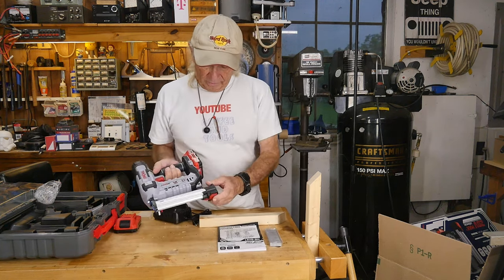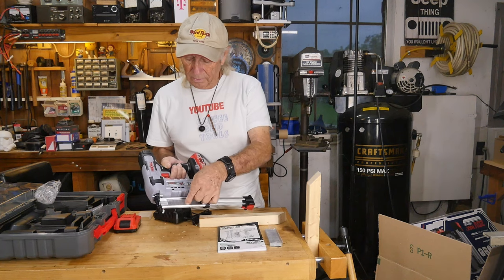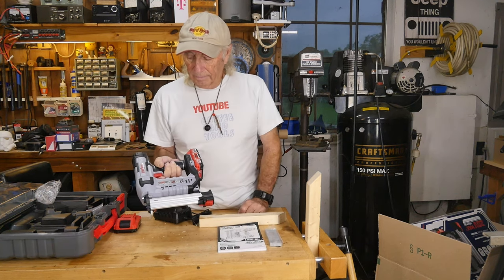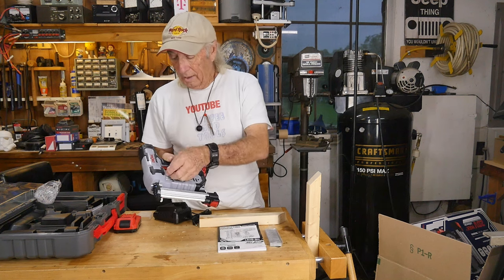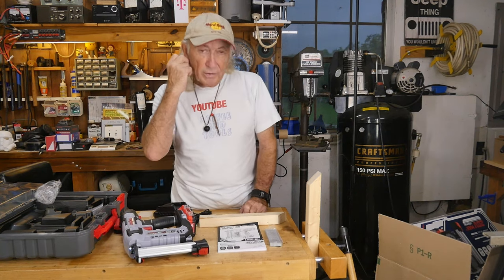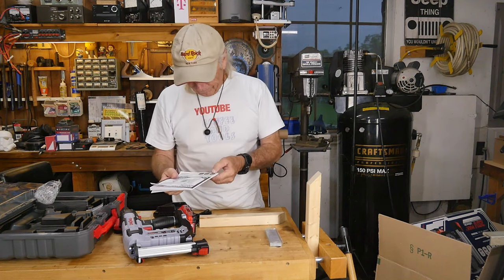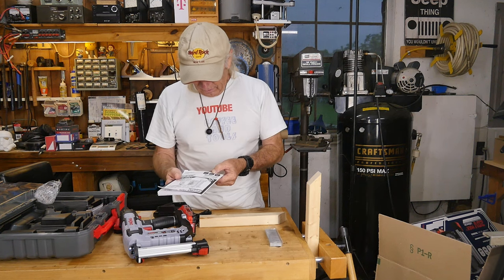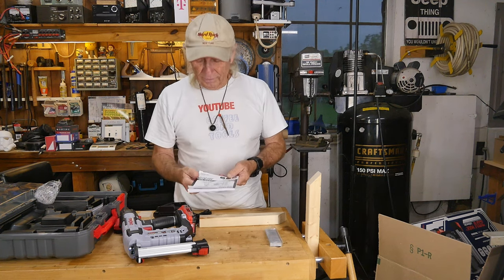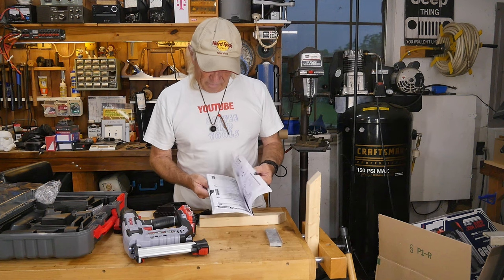Nice features — the loading and unloading right there. When you put your brad nails in, always make sure the bottom of the pin is on the bottom of the track, slides all the way up, and then you close it up. I've seen people load a brad nail gun the wrong way. This is 18 gauge, magazine holds 105 nails, and the maximum rate is three nails per second. The manual covers a tremendous amount of information.